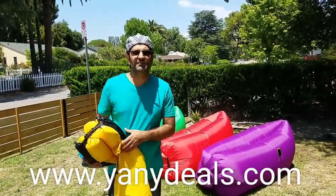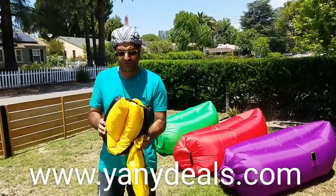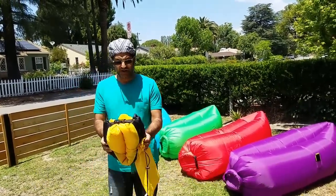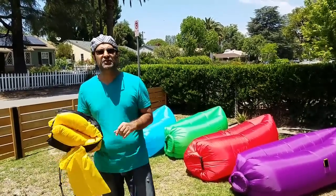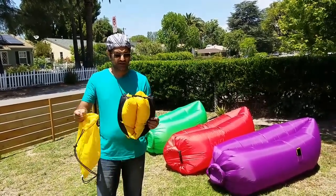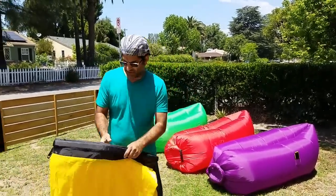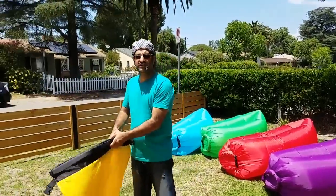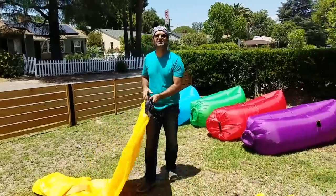Hi everyone and welcome to Yanisir.com. Today we're taking a second video of this hangout sleeping sofa. I also noticed that people had some difficulty blowing it out, and hopefully I can give you some extra tips today.